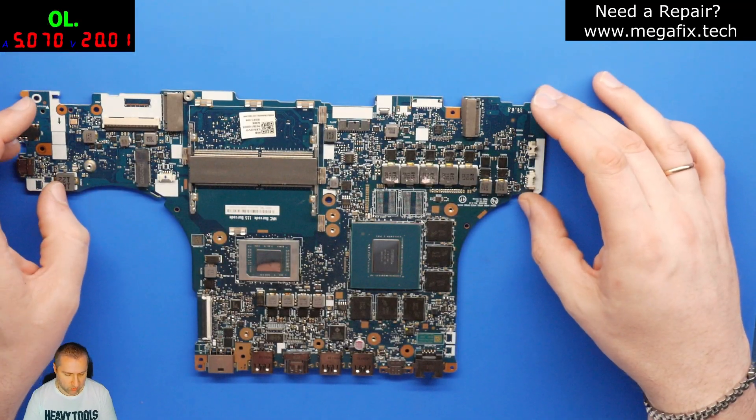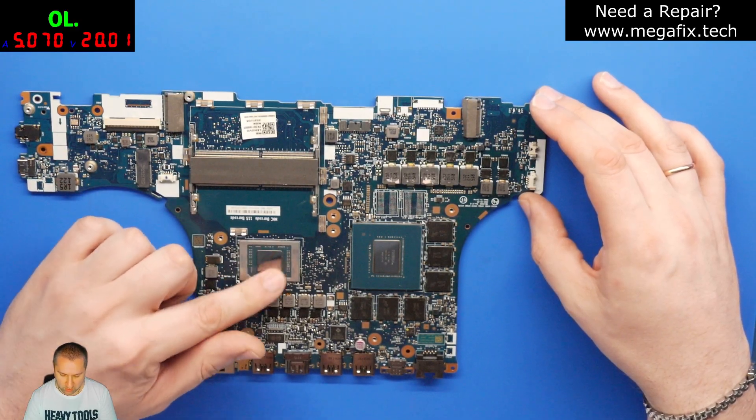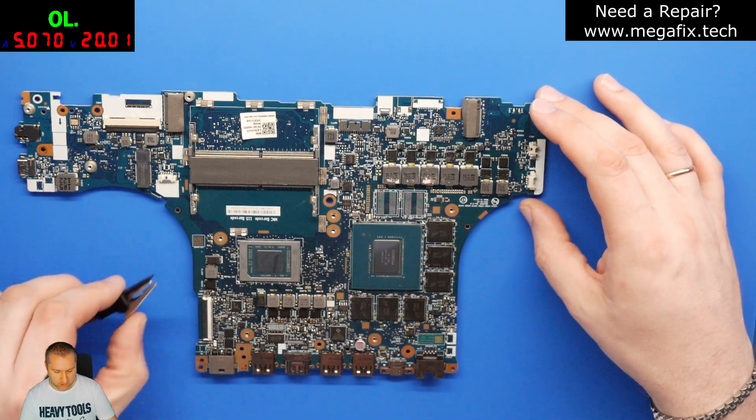The CPU re-balling has been finished. The CPU is already soldered back to the board, and we can take some measurements to verify that everything is fine.